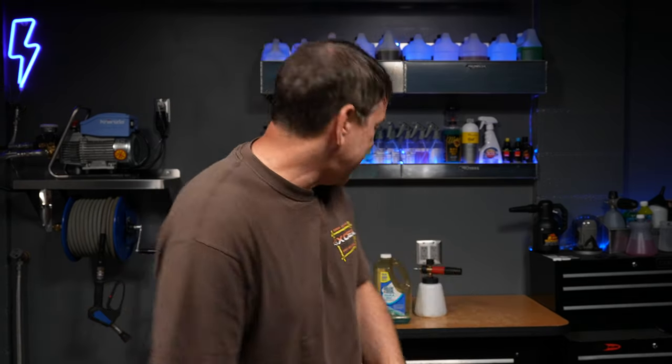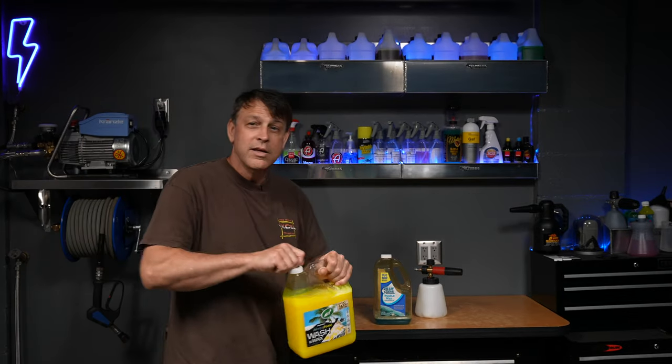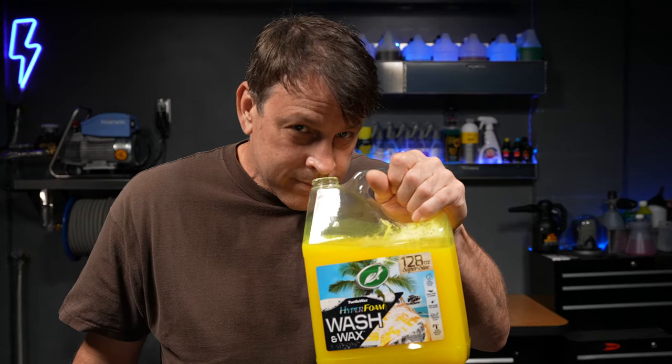All in all, I had a good time out there today and that's what it's all about — having a good time, detailing your vehicle, enjoying yourself. And I've got to give this Turtle Wax one last smell. This stuff smells so good. We'll see you on the next one.